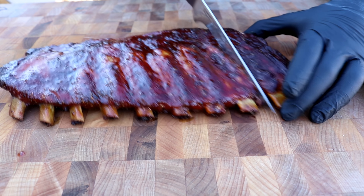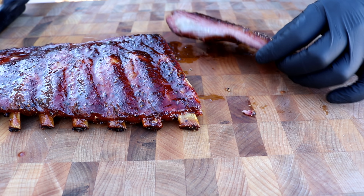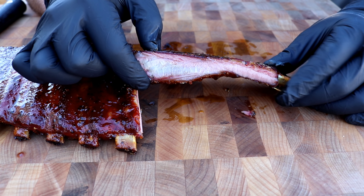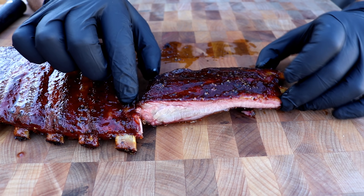We'll check on them in about an hour. We're one hour in now — the bark is starting to set up and we're getting some great color. We're going to let it go for another hour and see where we are. After that we may go ahead and wrap it, or we may go another hour and do the full 3-2-1. We'll check it out and show you then.